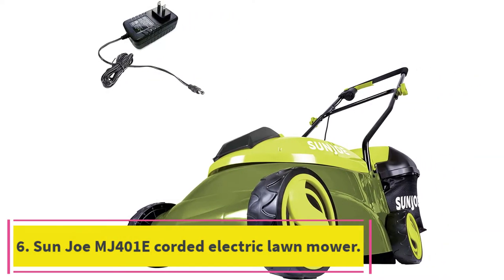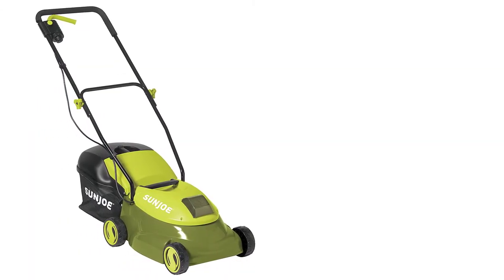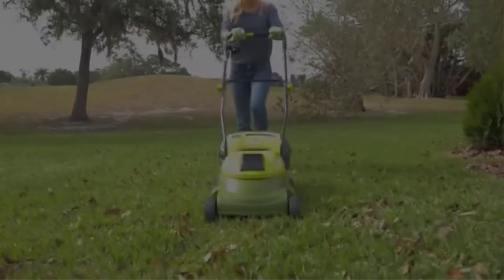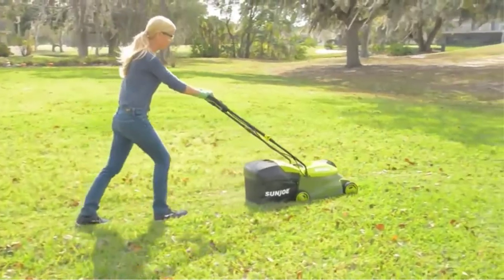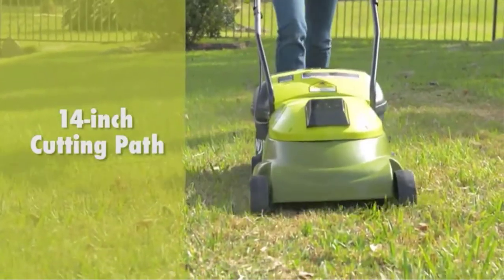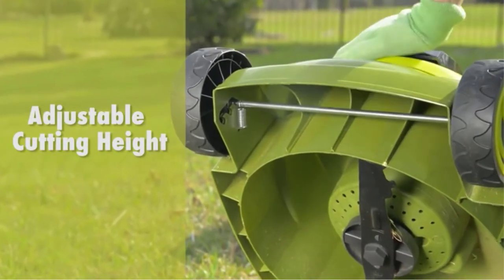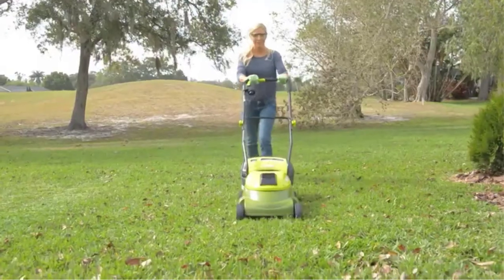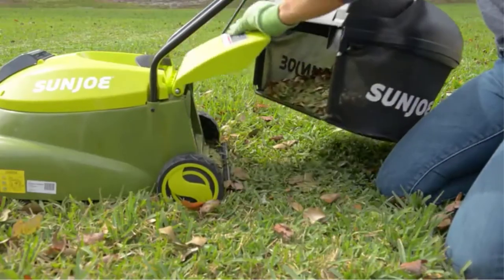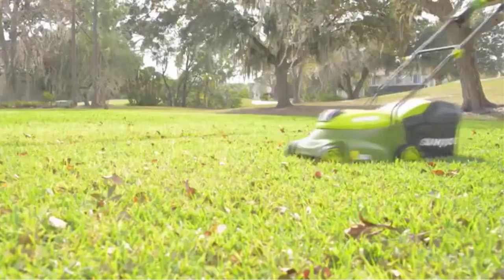At number 6: the Sunjo MJ401E Corded Electric Lawn Mower. Sunjo makes another affordable mower that's perfect for small yards, and this one is corded, so it's lighter and cheaper than the battery-powered model. The MJ401E has a powerful 13-amp motor and a 14-inch cutting deck, which is small but works well for a yard of less than 10,000 square feet. Like the cordless pick from Sunjo, the MJ401E features an easy push-button start and all-terrain wheels, and it comes with a detachable 10.6-gallon rear bag for grass clippings.